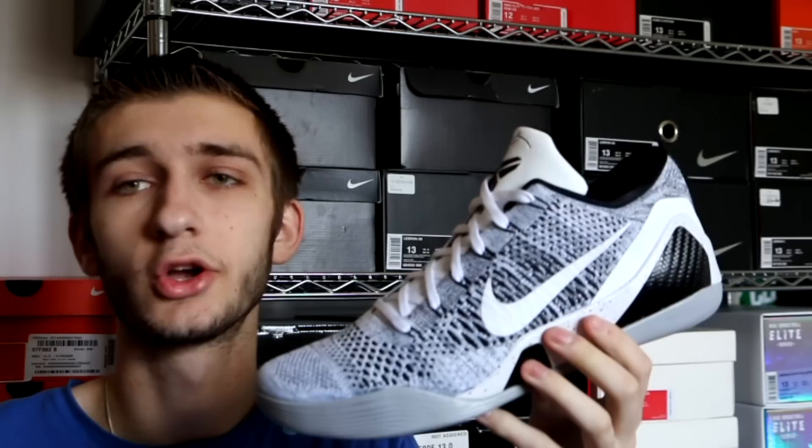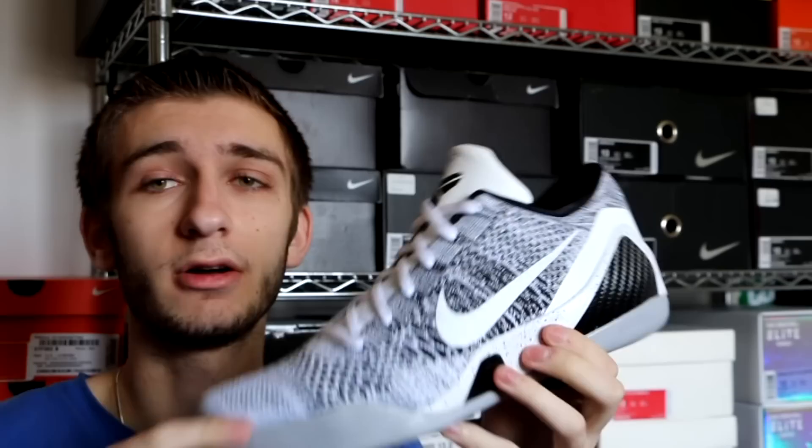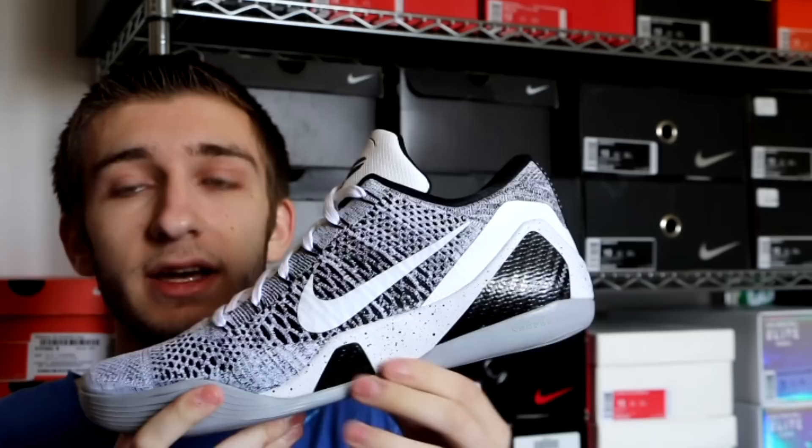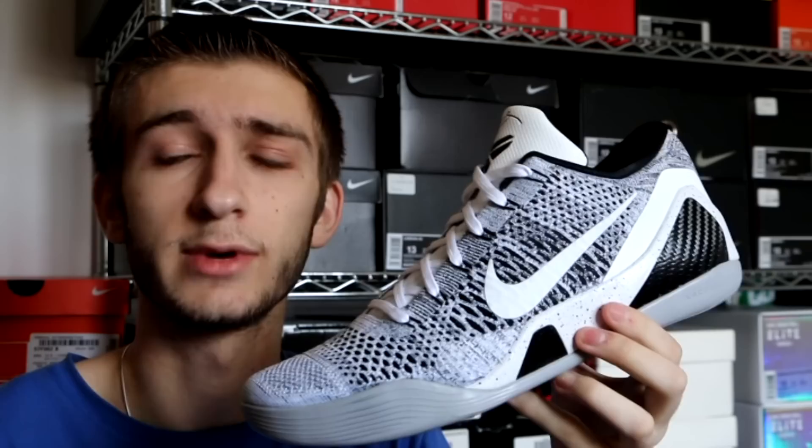Next we got the Kobe 9 Elite Low Beethoven — best Kobe 9 colorway period, and in my opinion best Kobe colorway of any model ever. This is amazing: you have black and white Flyknit all throughout the upper, white swoosh on one side, black swoosh on the other, black carbon fiber shank plates, a speckled midsole, gray outsole, and white tongue. You cannot beat this shoe. Really happy I was able to pick this up — they released in August of 2014, and for those of you that were able to pick them up, I'm sure you love them just as much as I do.